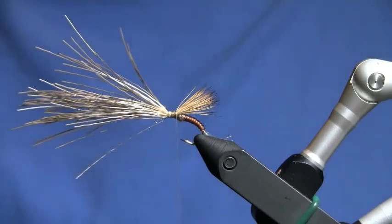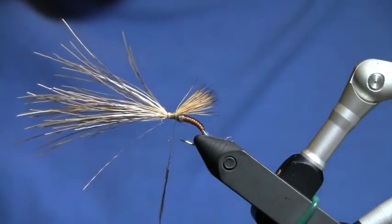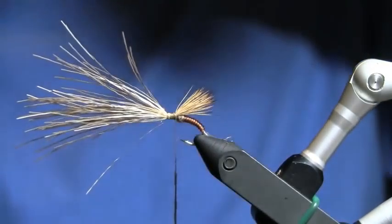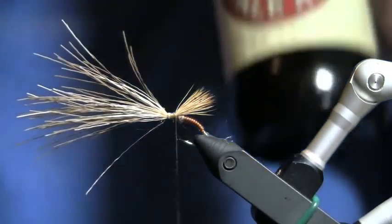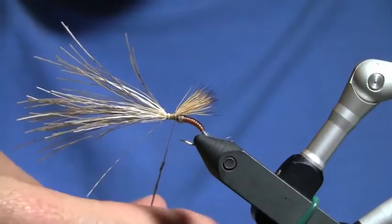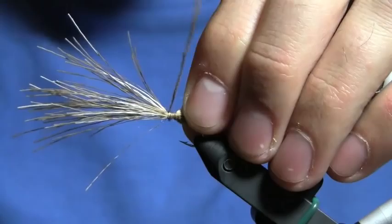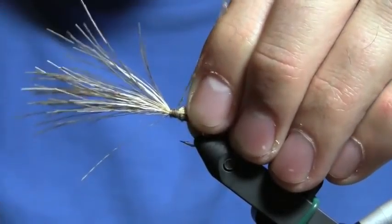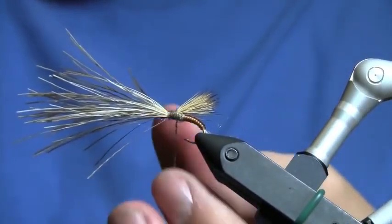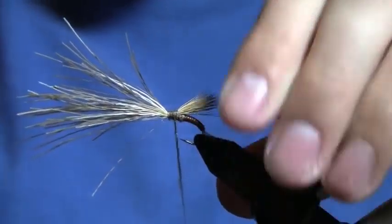Now I'm going to twist on a little bit more tan dubbing. I always play it safe, so I'm going to build up my thorax a little bit.